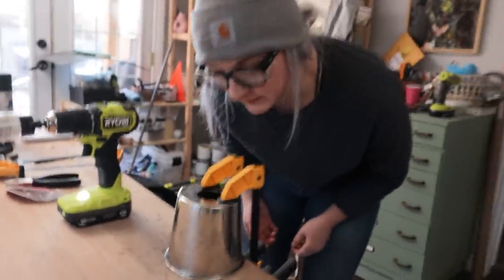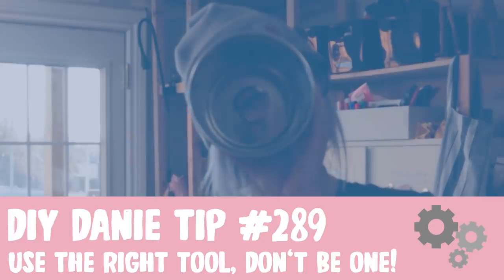We're in! Wise words to live by — use the right tool, don't be one.